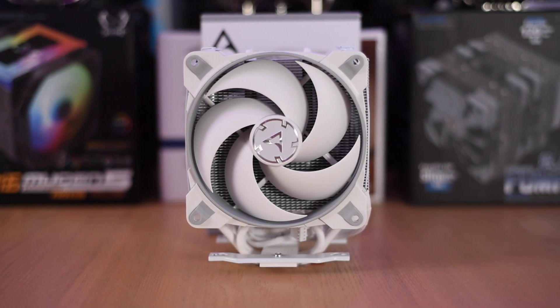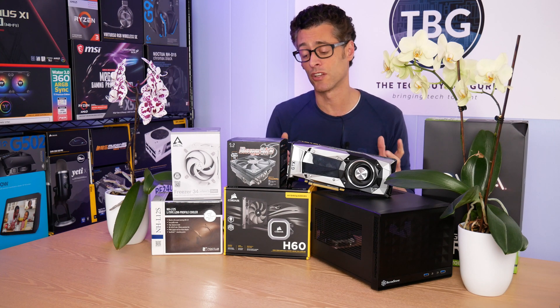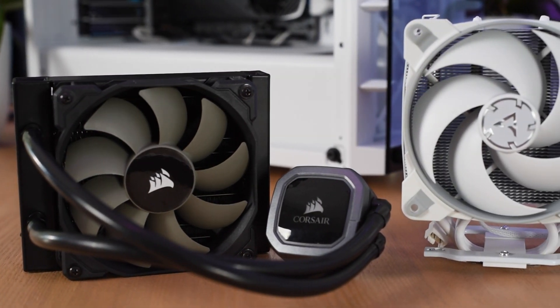The Freezer 34 Duo won an honorable mention in my most recent CPU cooler shootout, which pitted a number of 120mm CPU coolers against each other. One of those coolers was the H60, which performed about on par with that $40 cooler and yet costs $80.